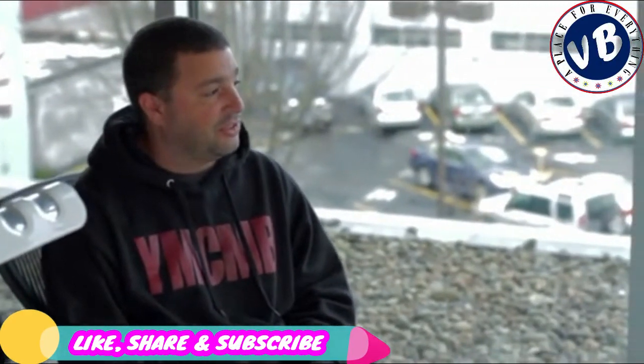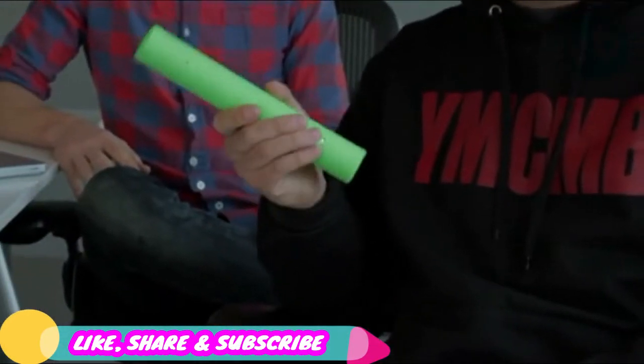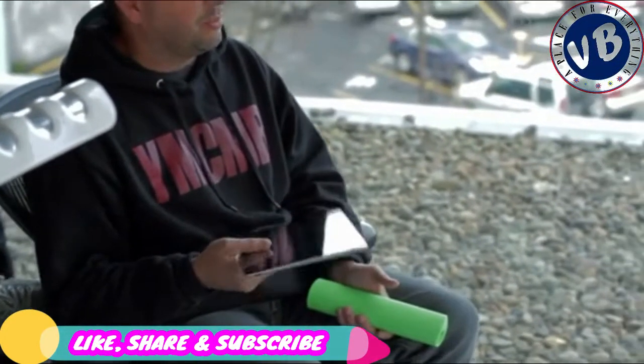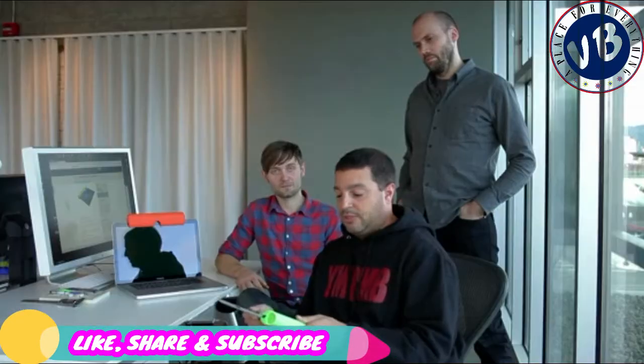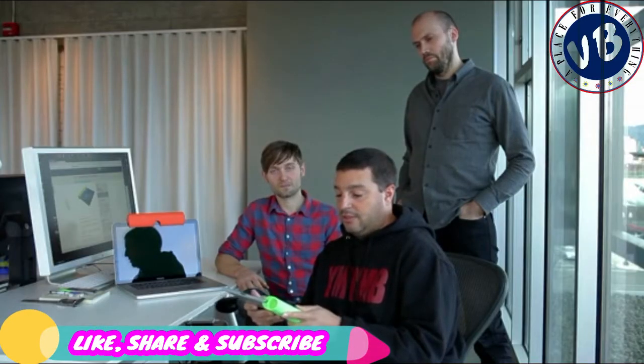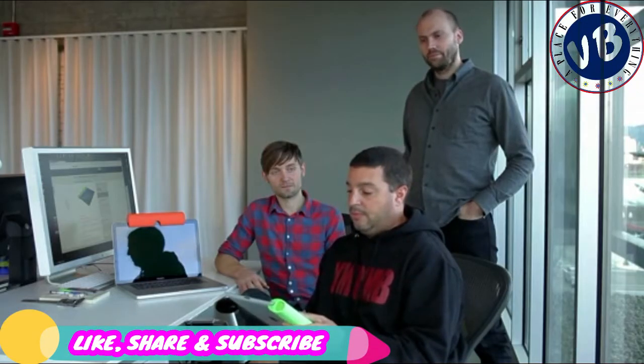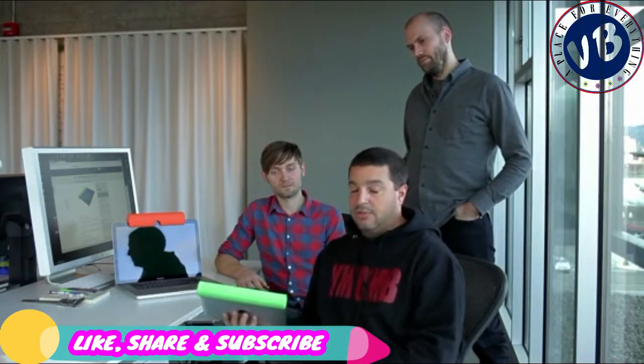Our first product is called Zucca. It's a Bluetooth sound bar for your iPad. As we all know, the iPad audio is not that great when watching movies and videos. Simply slide on Zucca — it's made of silicone and slides on easily to any iPad, iPad 1 or iPad 2 — and enhances your sound so you can listen to music the way you should.